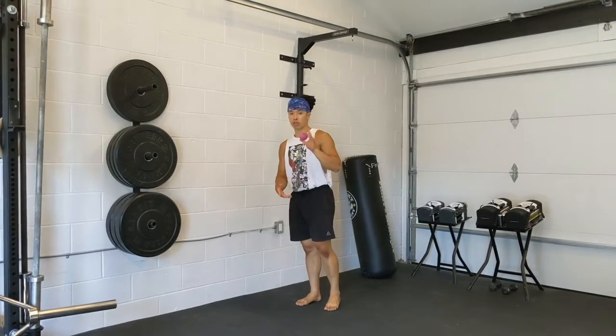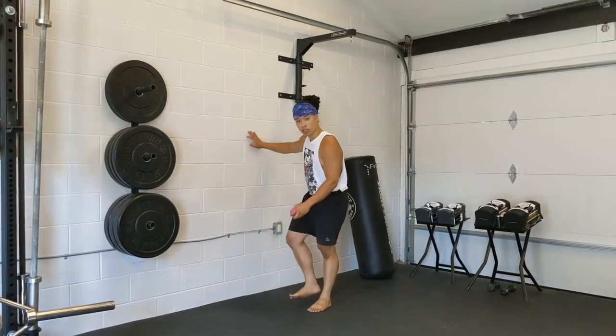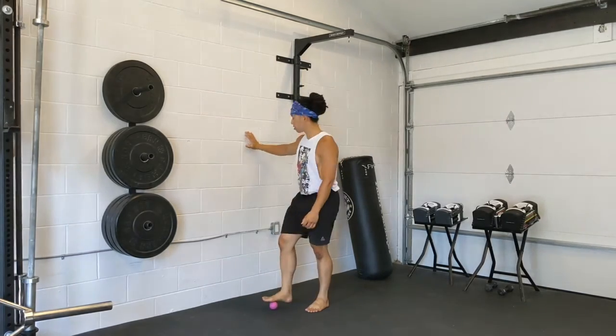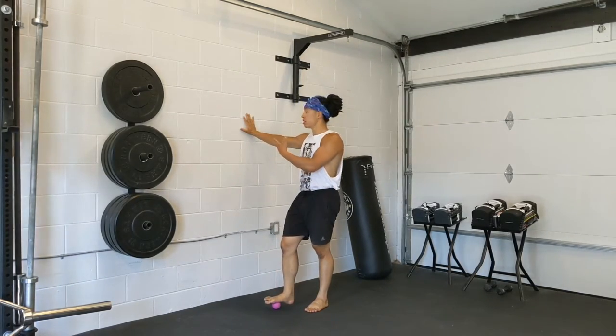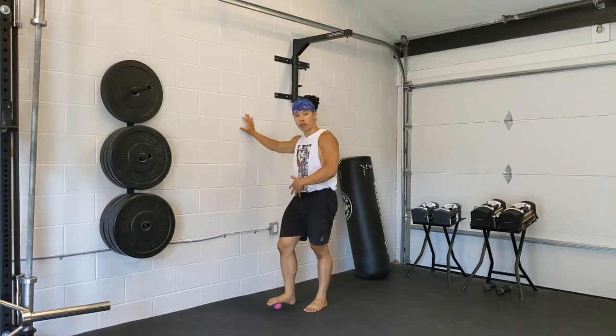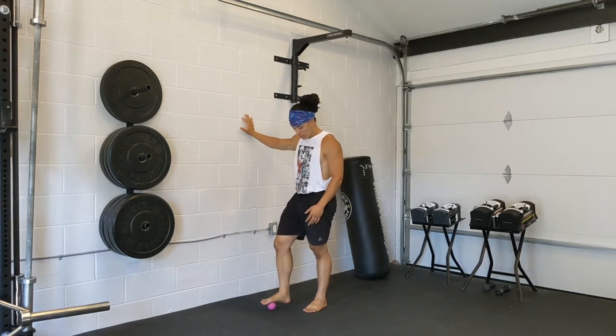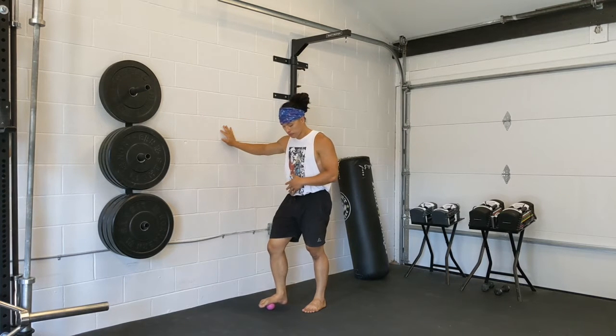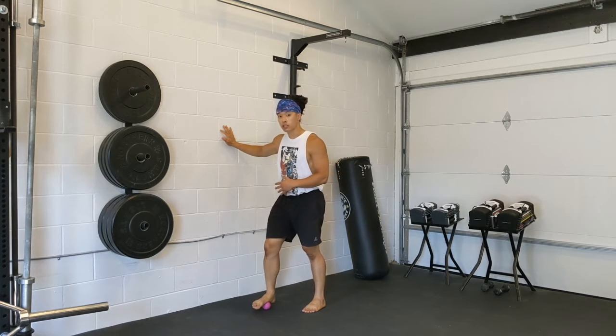I'm going to show you two more with the ball — with the ball on the bottom of the feet, big area. So find something to balance on so you don't have to worry about that. And you're going to apply a bit of pressure into the bottom of my feet. Breathing nice and slow.